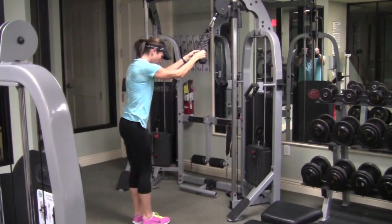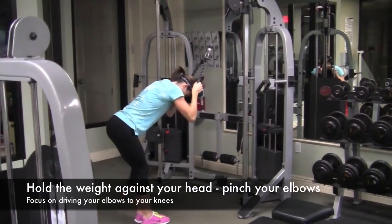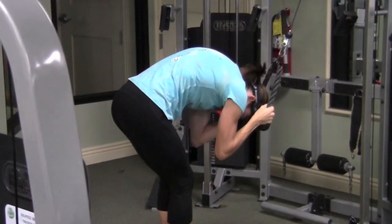You can notice that she's going to step back away from the machine. She's going to put the weight on either side of her head, draw her elbows in, and literally act as if she's rolling her belly over a 2x4.